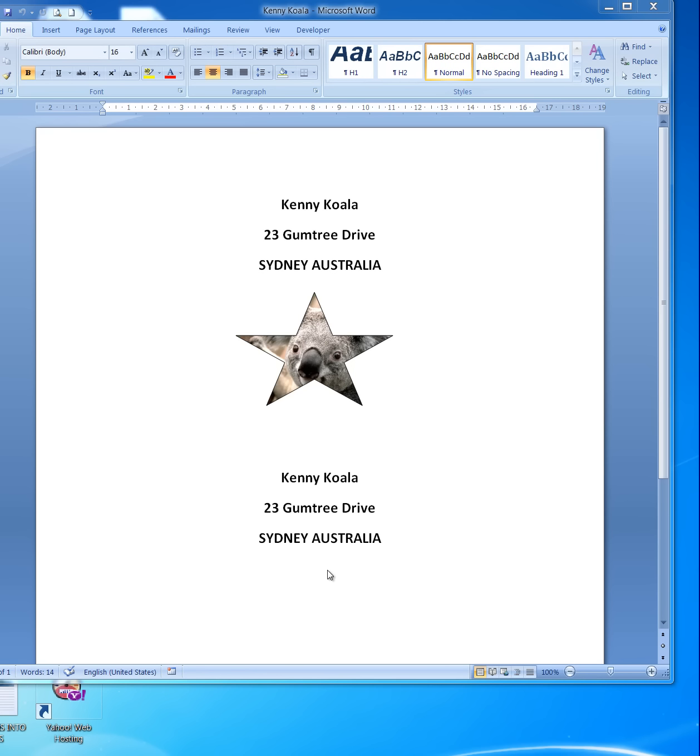What I've done here: I've shown Kenny Koala, 23 Gumtree Drive, Sydney, Australia, and then I've drawn a five-pointed star into which I have inserted a picture — in this case it's our friend Kenny Koala. So I'll show you how I did that.